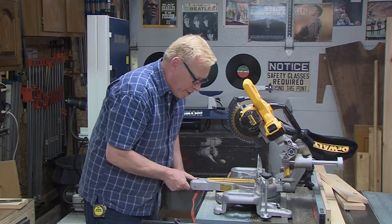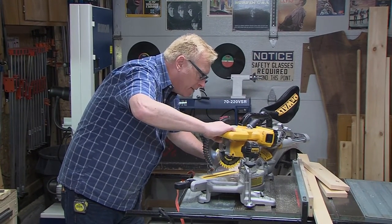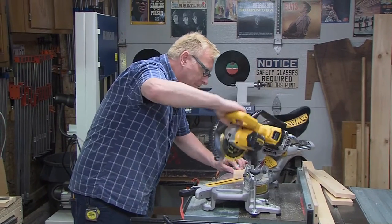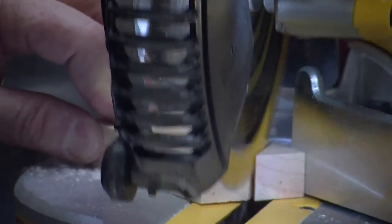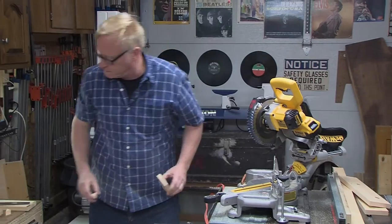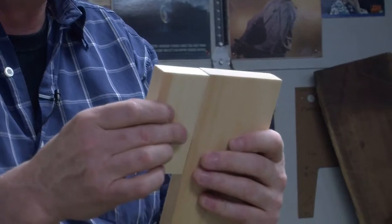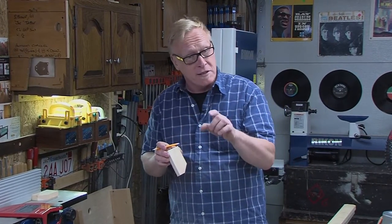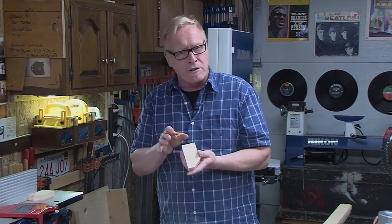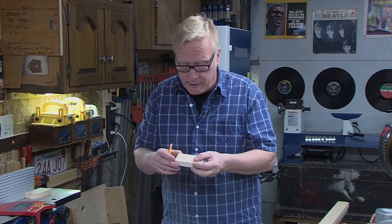I'm just going to turn this to 45 degrees and trim off that horn — this is purely aesthetics, you don't have to. Now you can see how that's shaping up. I laid out our lines to create our horn and I'm going to cut them on the bandsaw. This line I drew at three-quarters of an inch — you don't want it too thin or you'll snap it off, it'll be too weak. So I'm just going to go to the bandsaw and cut these off.